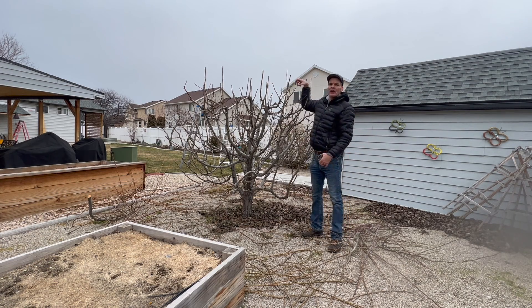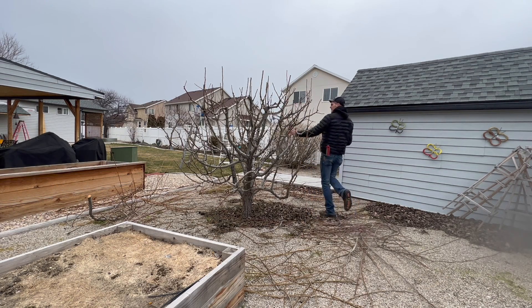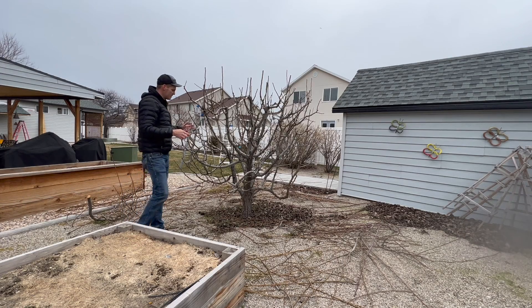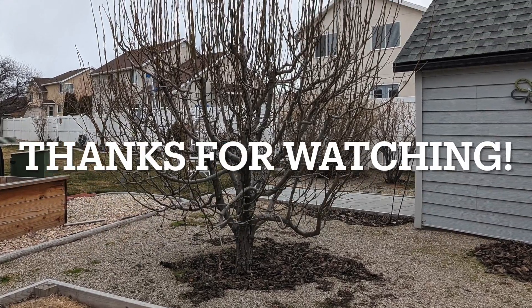I can reach in here and harvest fruit no matter where I am in the tree. Every variety on this multi-variety pear tree is well balanced — it all has a fair shake at producing something for the homeowner. I'll see you next time.